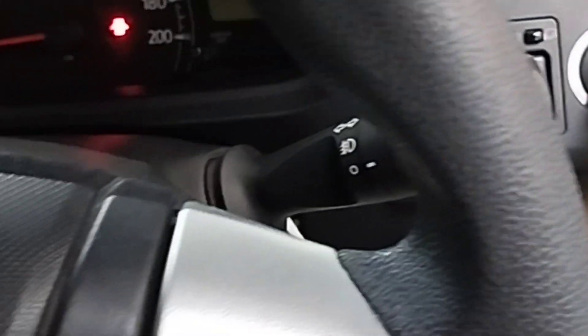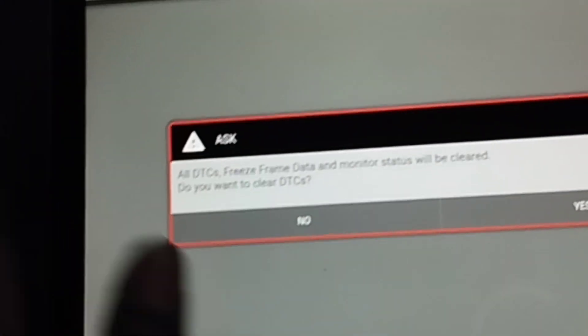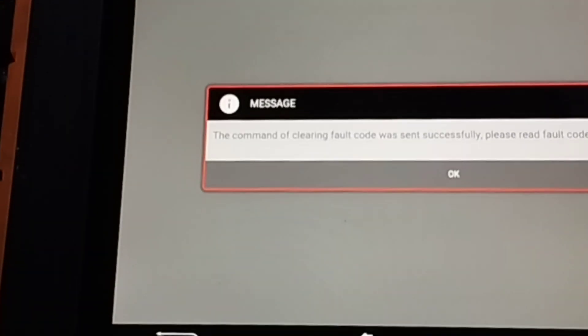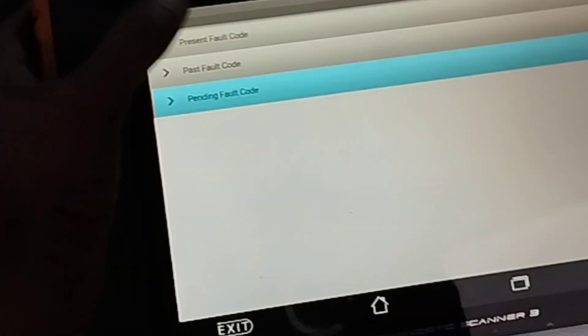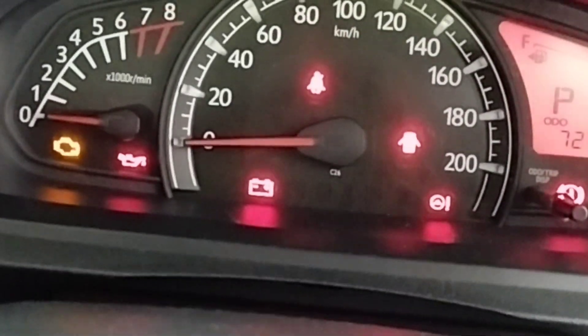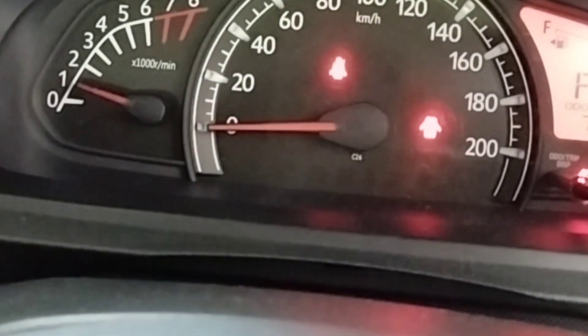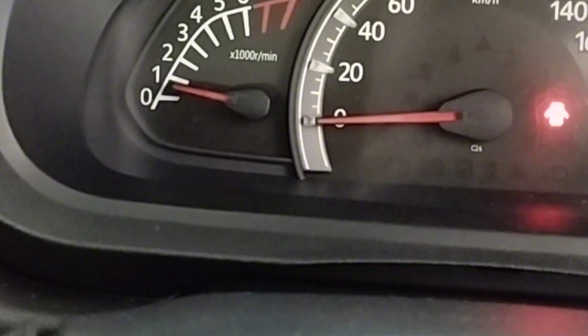I entered the car and turned the ignition key switch to the on position. I will now clear the fault code with the scan computer. The engine DTC fault code has been cleared — click OK. I clicked on read fault code again and checked: there are no more fault codes. Now I start the car engine to check if the check engine light has reset. The check engine light turns off after starting the engine, and the car engine is no longer shaking.